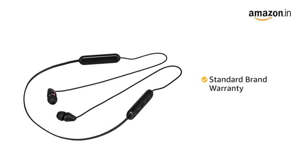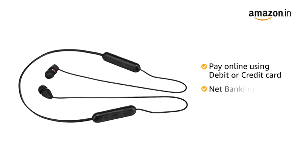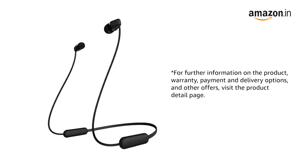This product comes with standard brand warranty. You can also pay online using your debit or credit card, net banking, or other methods. For further information on the product, warranty, payment and delivery options, and other offers, visit the product detail page.